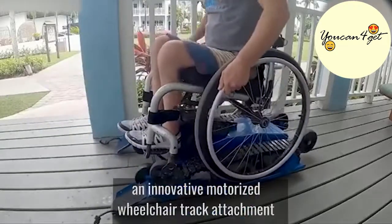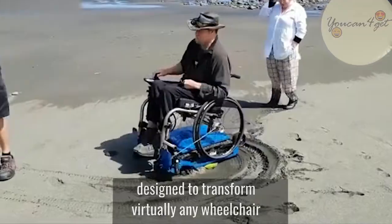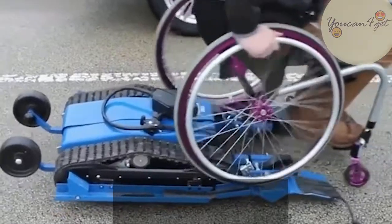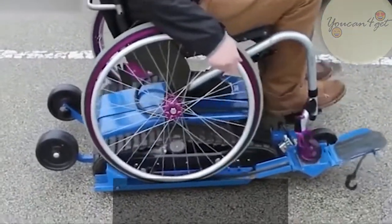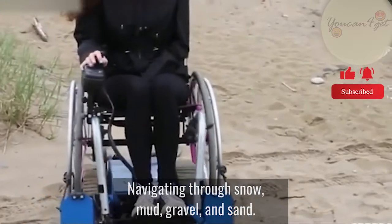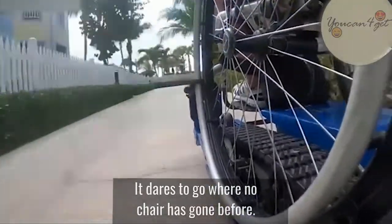This is the Freedom Tracks, an innovative motorized wheelchair track attachment designed to transform virtually any wheelchair into an off-road vehicle. This liberating device can tear through all terrains and weather conditions, navigating through snow, mud, gravel, and sand. It dares to go where no chair has gone before.